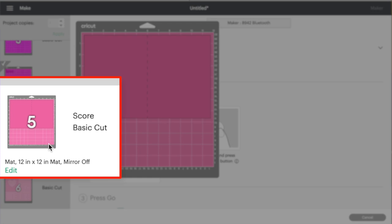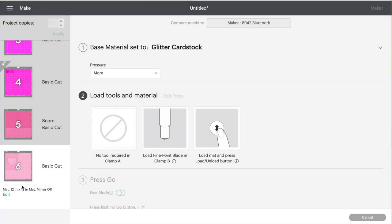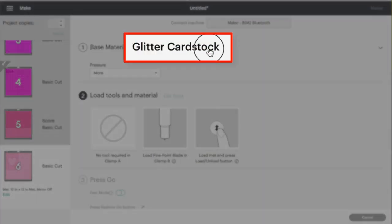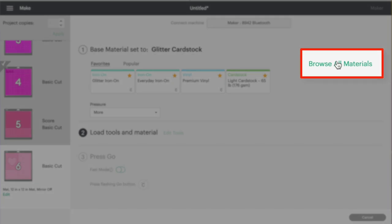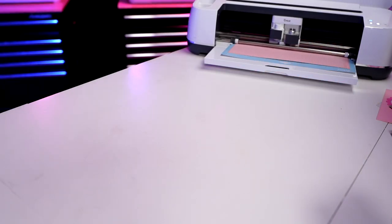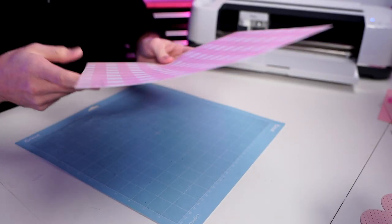Next up is the base card — the main portion. I'll actually cut the top layer of the card first using this cardstock, which is slightly thinner. I'll change the cut setting from Glitter Cardstock to Medium Cardstock. Then for the last sheet, this is actually the base of our entire card — I'll leave it on the same cut settings.